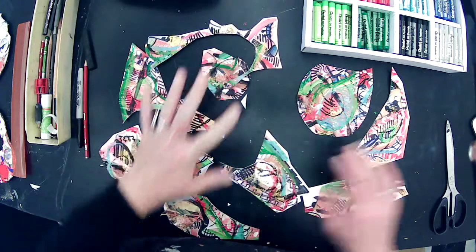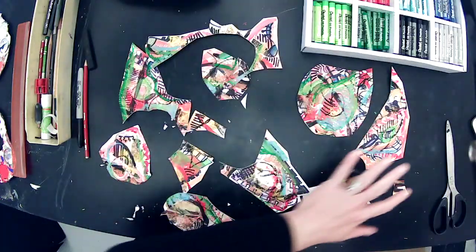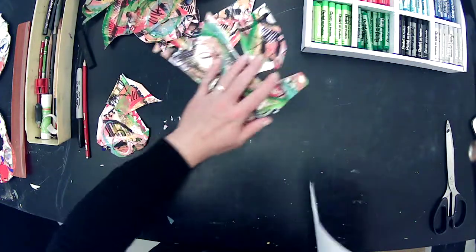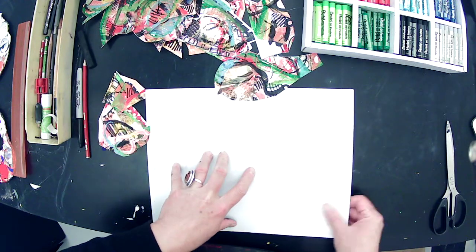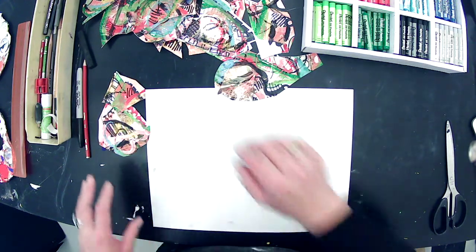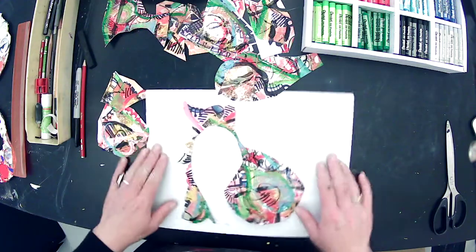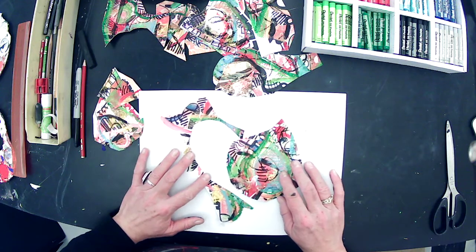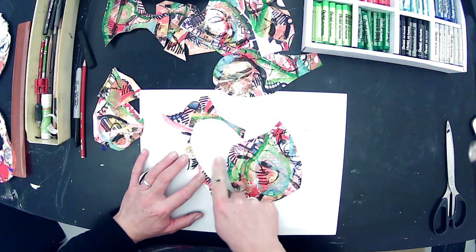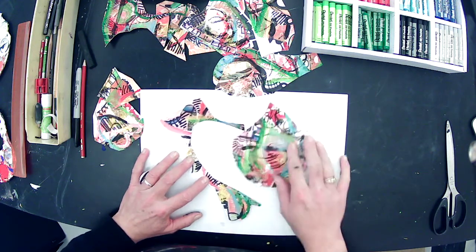We can cut the shapes up more once we re-collage them. Now we have all these random cut-up pieces, and we're going to take our new piece of paper — this can be your drawing paper or another piece of watercolor paper — and go back to what we did originally. But this time I want you to really pay attention to the negative space. We can use this white paper again as negative space.